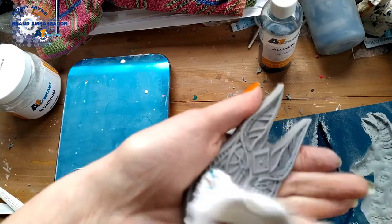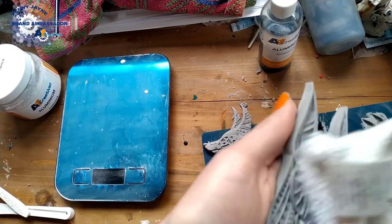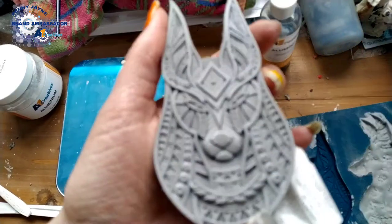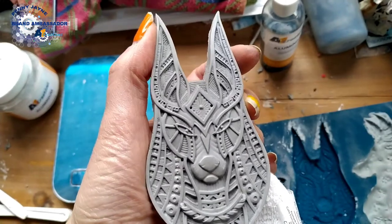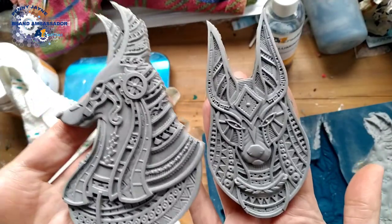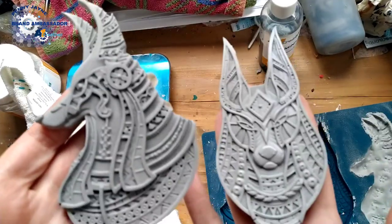A 24-hour curing time just toughens it up that little bit more so you can be a bit rougher with it. It's not taking away any of the detail at all. You can see the shine on his nose there — the other places I haven't polished yet are less shiny by comparison. So that's A1 Creatives Aluminium in the Anubis heads mould.